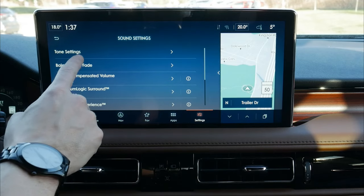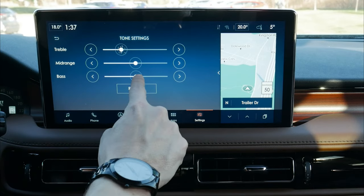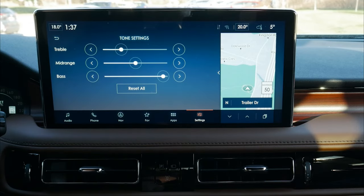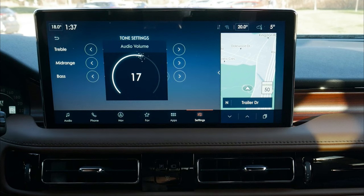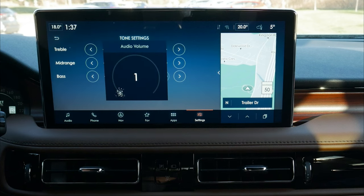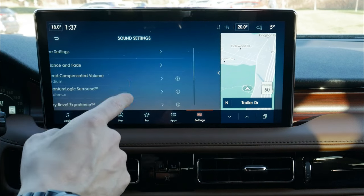We've got advanced sound settings where we can adjust treble, mid-range, and bass. Normally a good idea to drop the treble down a little and crank the bass up — a pretty good setup for this vehicle. After a quick audio test, the audio inside this vehicle is really, really nice. It's going to depend on which version of the vehicle you're in — you'll have at least a 10-speaker system, with options for a Revel 13 or 19-speaker system depending on trim level.